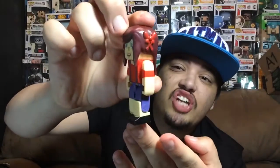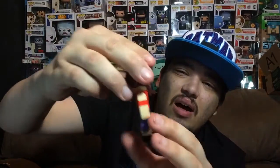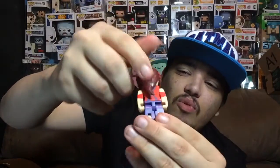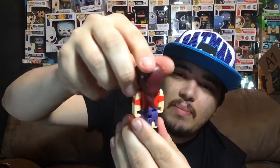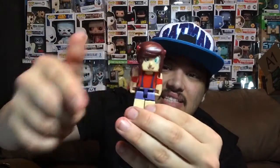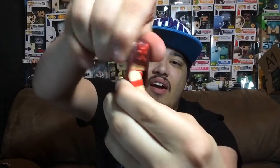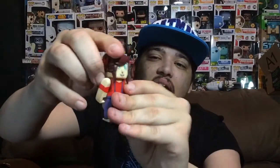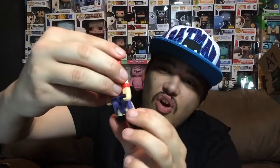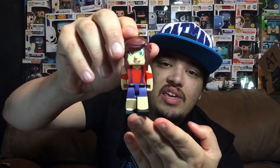Last but not least is AshleyMarie Gaming. They did a really good job with the hair — she has bows on each side and little tails, whatever they're called. I don't wear my hair like that but they did a great job with it. Articulation is really good, though her head won't turn all the way around because the hair blocks it. The paint job is really good — no overlapping paint on this one. The details are really good and they just look really good overall. That is AshleyMarie Gaming.